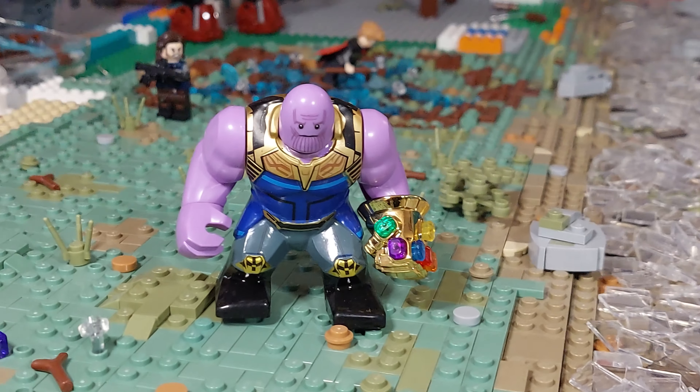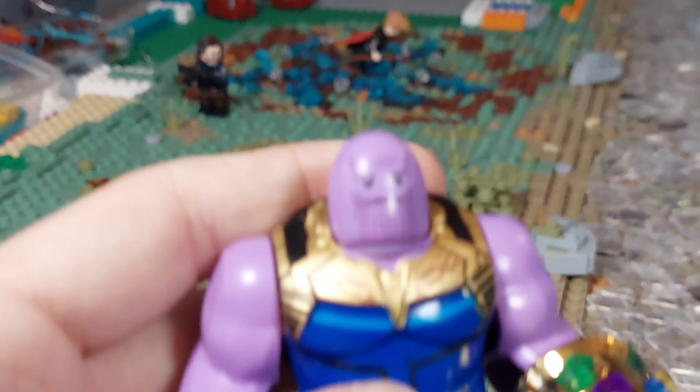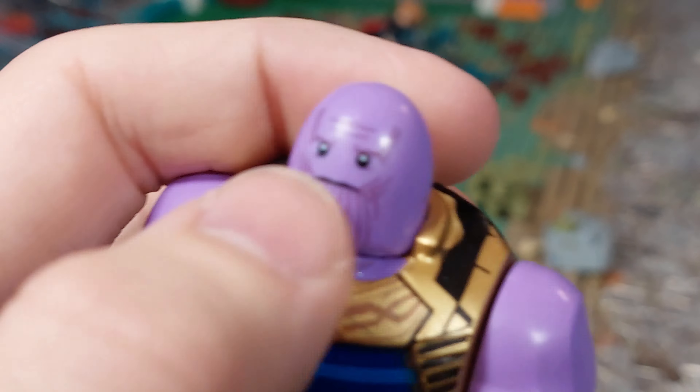Hey, what's up guys, my name is Accessor and welcome back to another Building Wakanda episode. I really appreciate you turning on this video. What you're seeing right now is a knockoff Thanos, and I just wanted to bring this up since we've now seen the new Thanos figure.